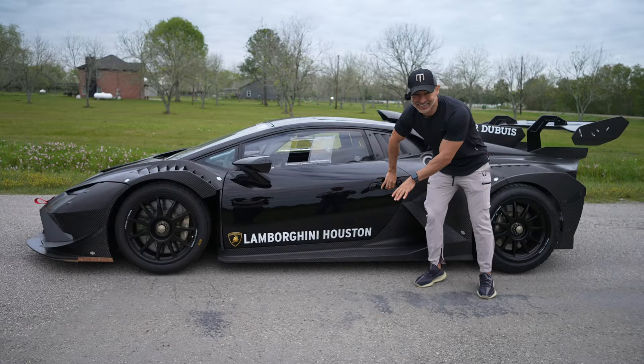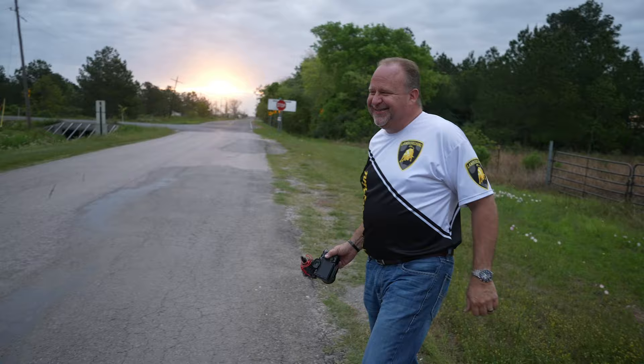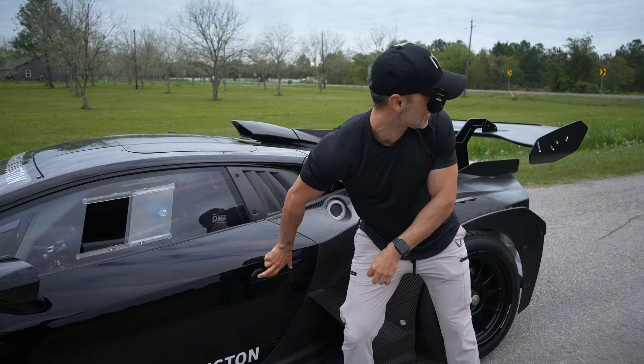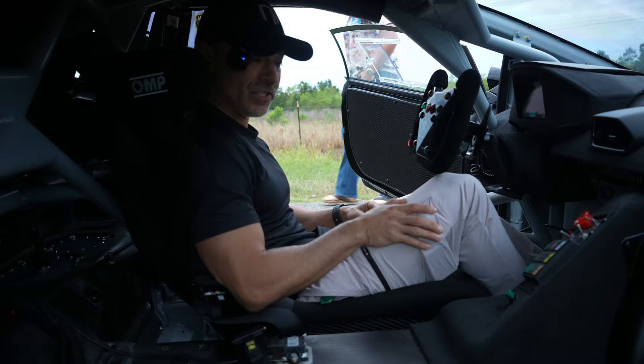We've made a stop at a quiet destination in Mexico to check out this beautiful Evo — Super Trofeo, brand new Evo 2. I'm excited. Mr. Mike Wolfe over there, the man, the myth, the legend, has allowed me to actually start it up and move it. So he's got to walk me through the start procedure because I have no idea how to start this. Last time I tried, I almost launched it into the car in front of me.